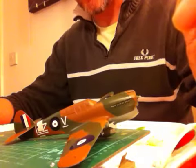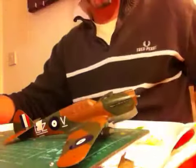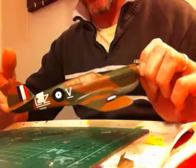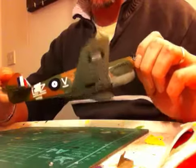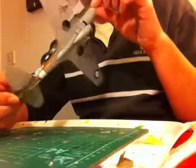Hi guys, Nigel back again. I'm just doing a quick video. I'll show you where I'm at on the P40, and as you can see here now it's got decals on it with a coat of clear. So I'm not gonna let this coat go off for about a day before I attack it with any weathering products.